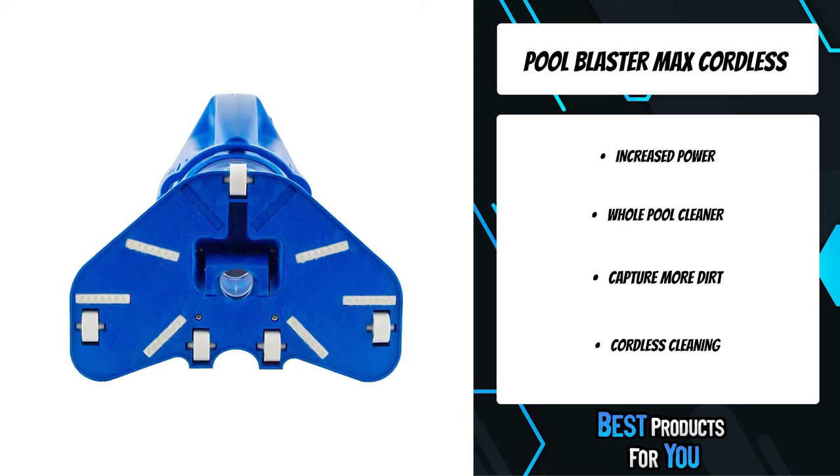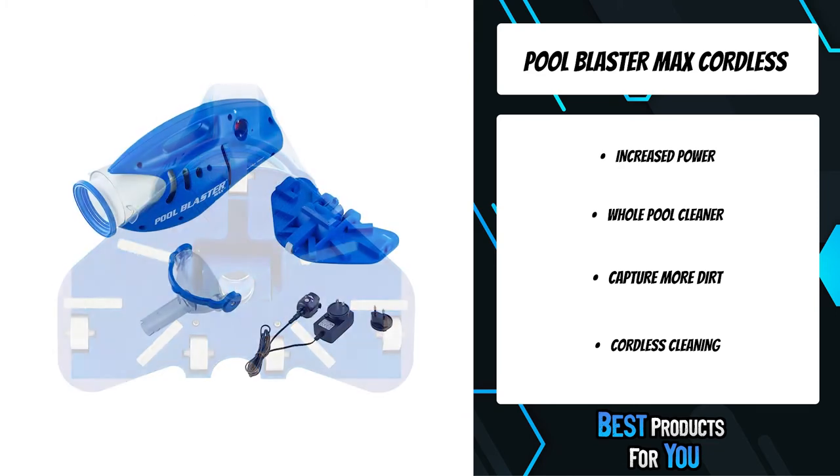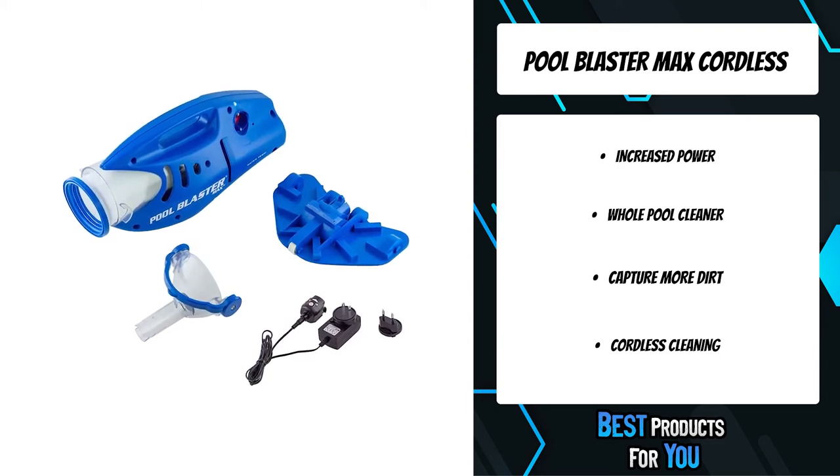It traps all types of debris — leaves, twigs, acorns, fine dirt, and dead algae — with a cordless runtime of up to 60 minutes between charges.